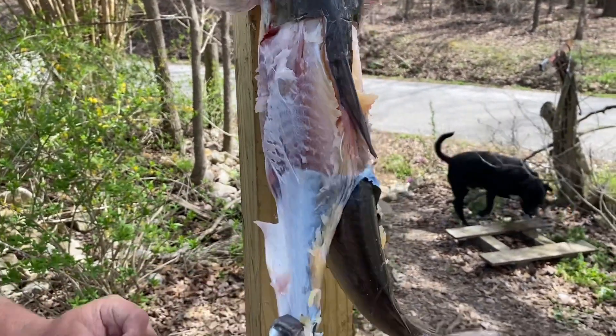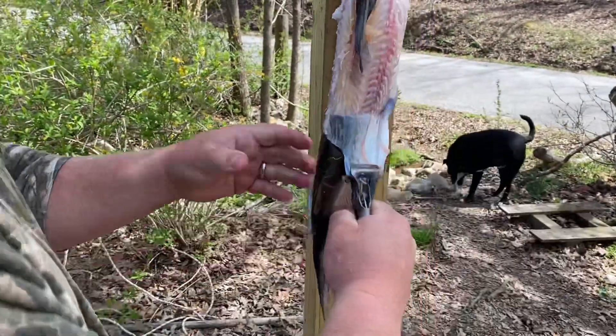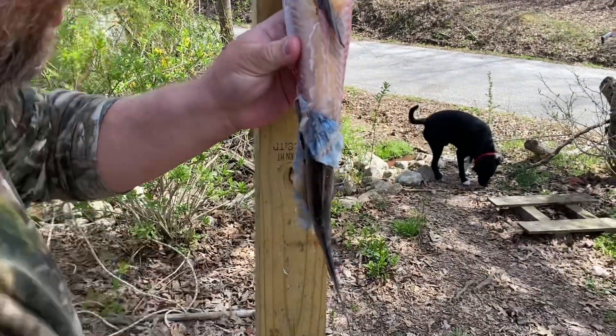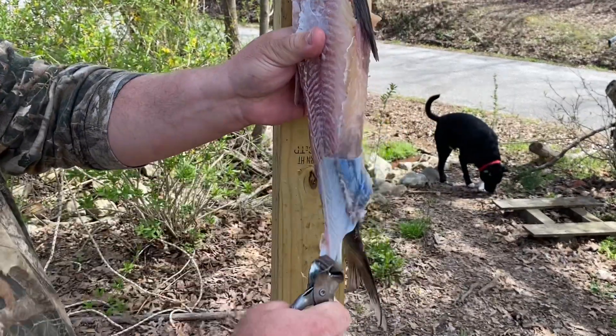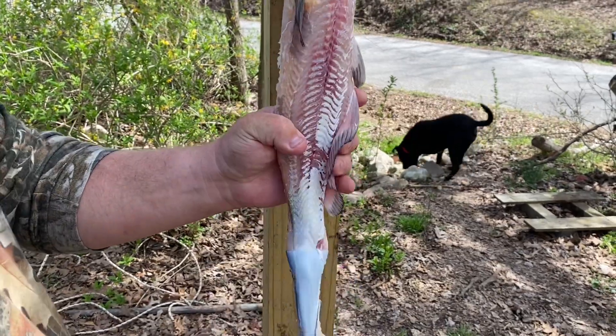Down so far — bust your knuckle and all that good stuff. Pull that skin right off of that fish, all the way down to the tail.